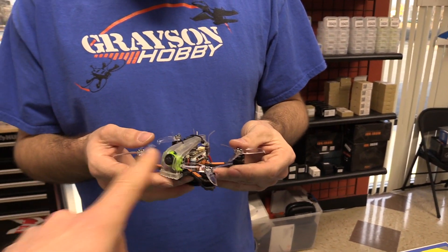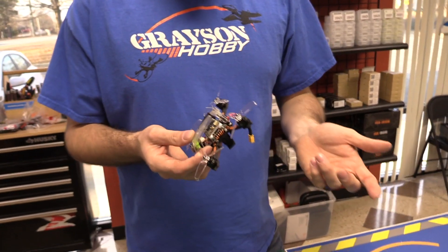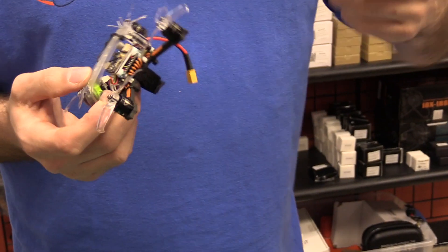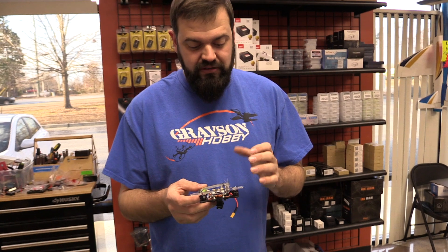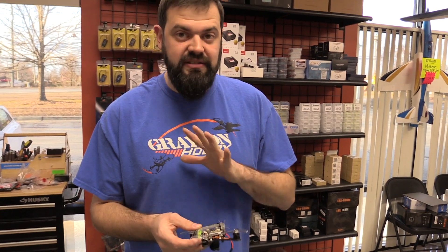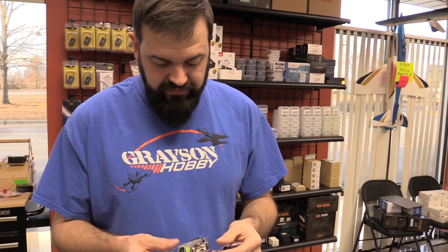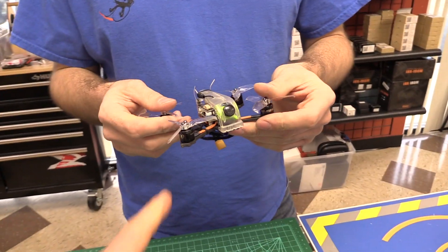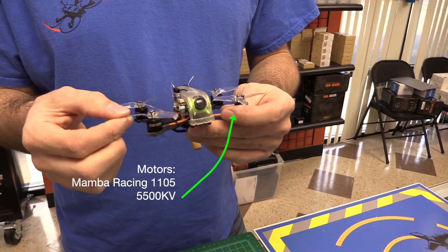Compared to the older 2.5-inch version which had 1106 motors at a different KV, these are still the 1105 5500KV motors you'll find on the two-inch model. They're using the same motors - everything is the same between the two-inch and two-and-a-half-inch except the longer arms and the props. They're very much trying to make everything standard parts. It's almost like a two-inch stretch - just longer arms, that's all.